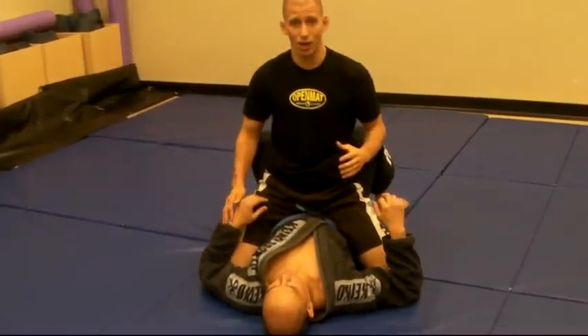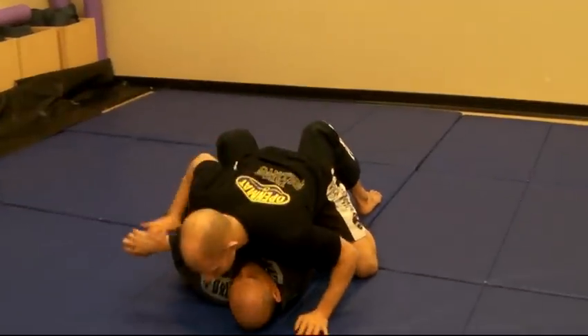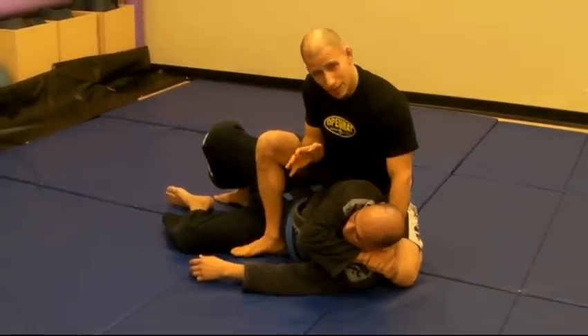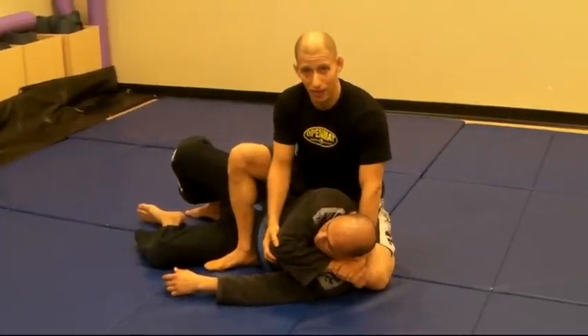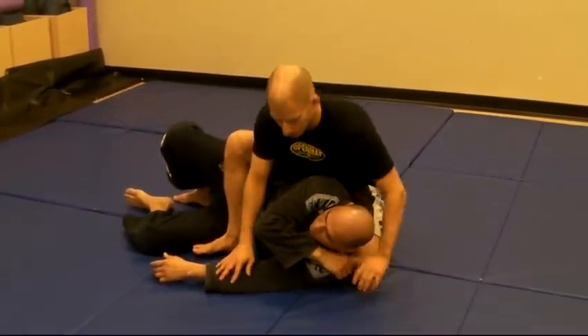If he does try to hit me and I want to turn it into an even worse situation for him, I can deflect, trap with my body weight, and now you see positions like the gift wrap here show you just how powerful Jiu Jitsu can be. From here I can talk him down, I can of course hurt him if I needed, or just get up and run away. The point is dominance for the top person.